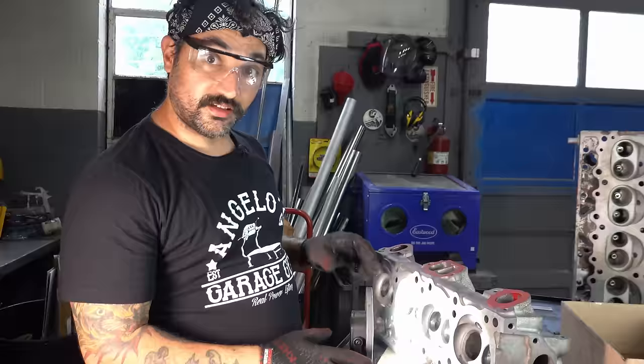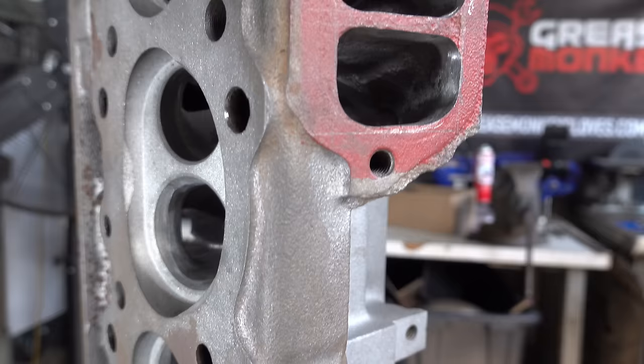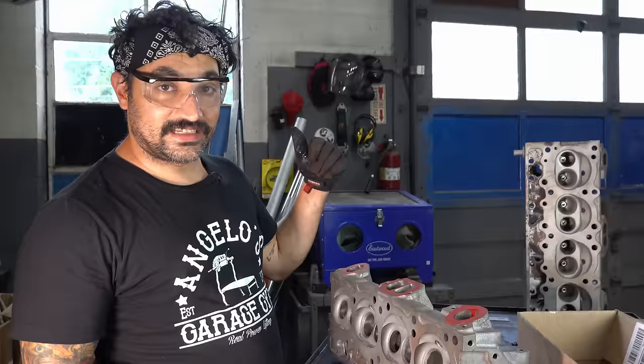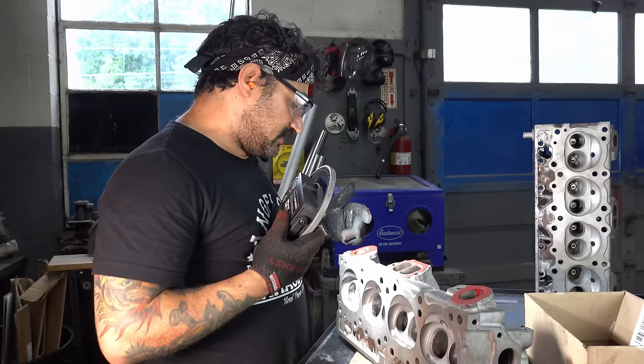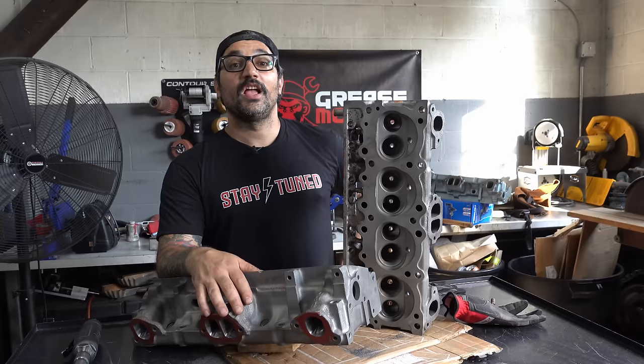These are the stock ports at the header. You need a nice smooth transition all the way out to these ports — if these ports are smaller than they need to be, it's going to restrict flow. Again, engines are air pumps — let's get as much air through them as we can so we can cram as much gas in and make as much free horsepower as possible. These ports aren't even super uniform — they're a little wonky. I'm going to show you a cool little trick for building a template without having to get too scientific about it.